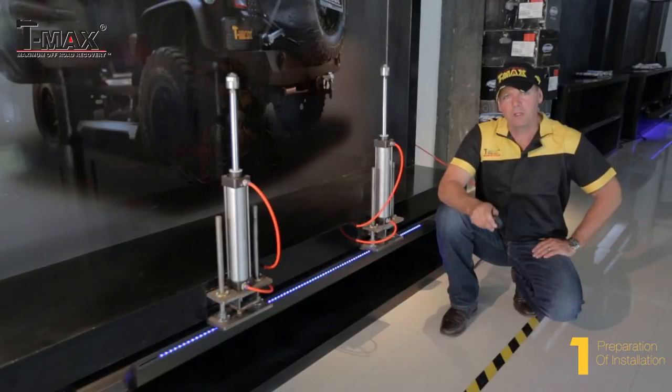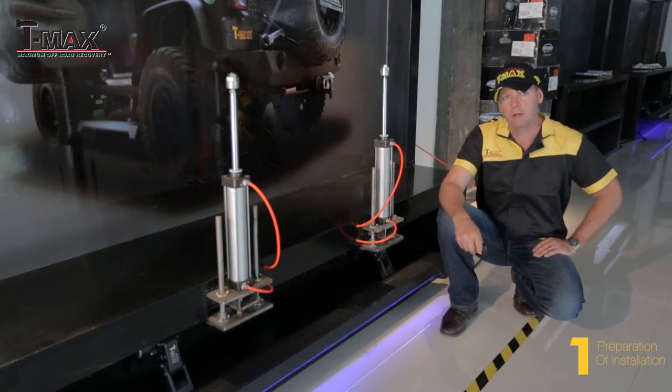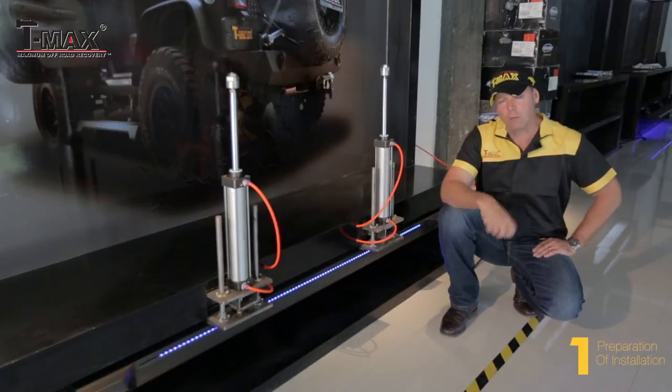Before we go to installation of the e-board, let's just have a look at the way it works. When your car door opens, the e-board automatically comes down. When you shut your door, the e-board automatically comes back up.